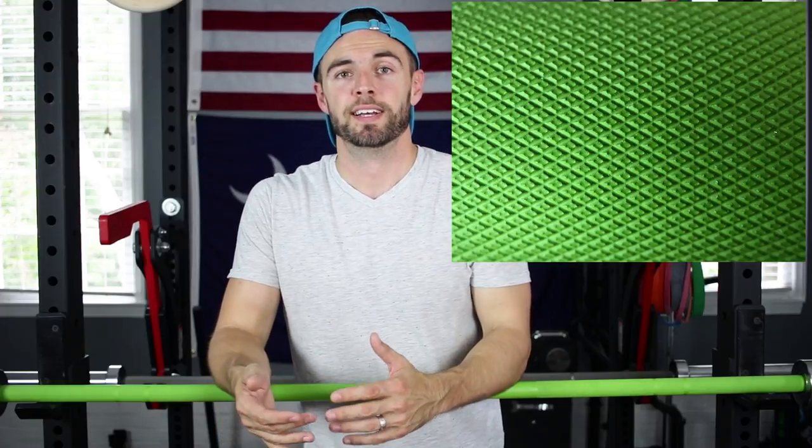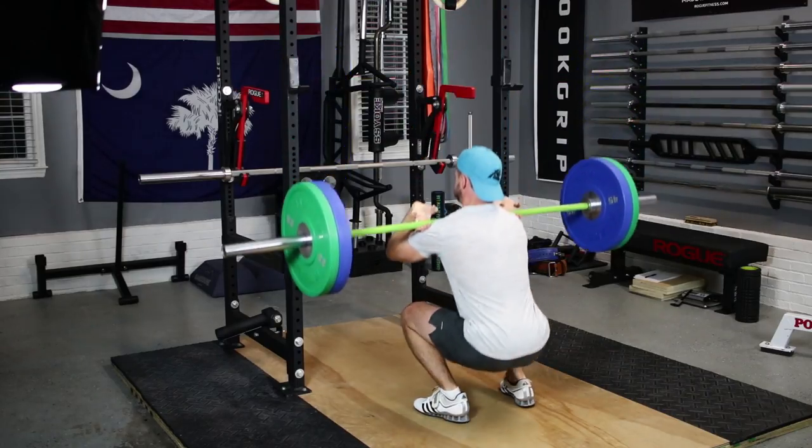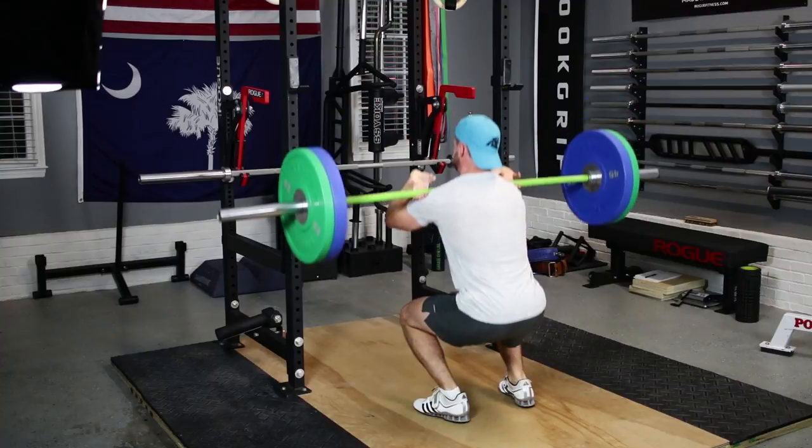The knurl on this bar, like other American Barbell bars, is on the mild to moderate side. This knurl is flat, it has a very shallow cut, but because of the number of physical touch points on the bar, it does create a very nice and sticky grip. There is no center knurl on this bar, which is certainly not uncommon among multi-purpose bars, but if you're not used to it, it may be an adjustment for you.